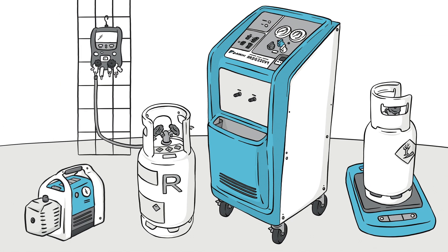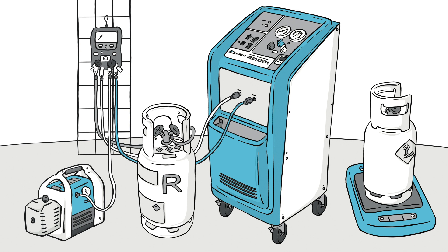Connect the manifold to the cylinders, the unit, and the vacuum pump, and start the pump until vacuum is reached.